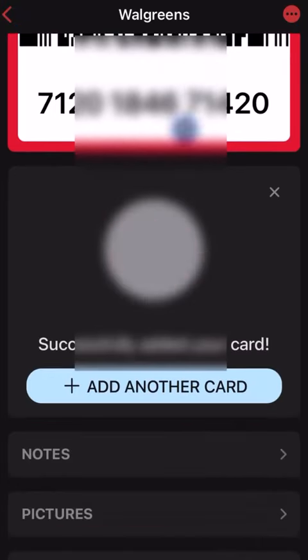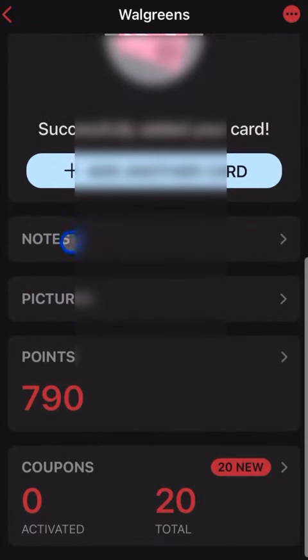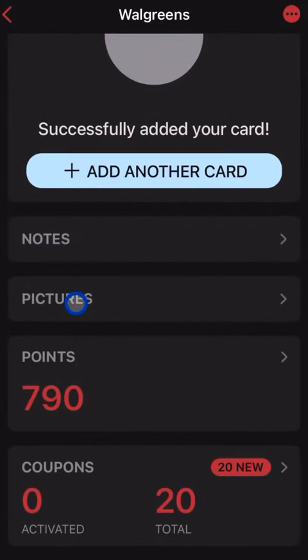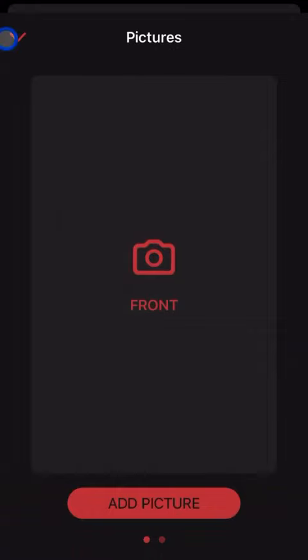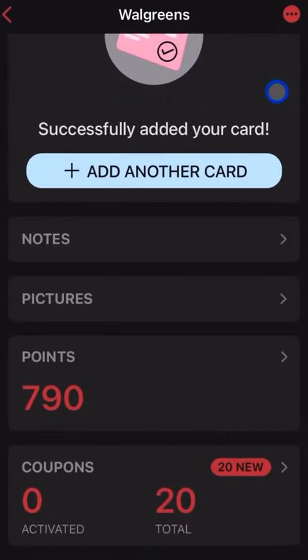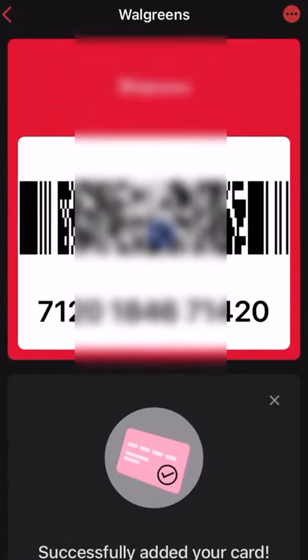Once you finish scanning the card it's already saved. There are a couple of things you can do — you can add notes, or add a photo of the front and back of the physical card, which is handy if there's membership information you want to keep. It also automatically searches for coupons, which is a nice extra feature.